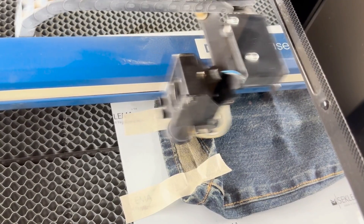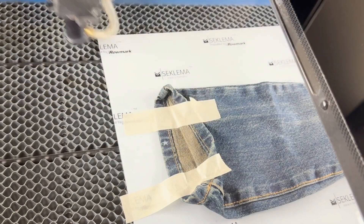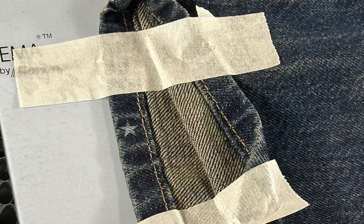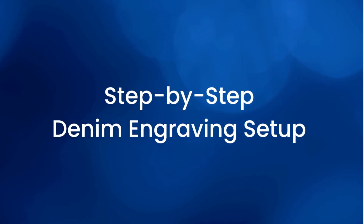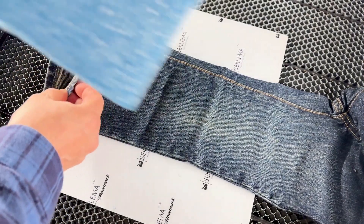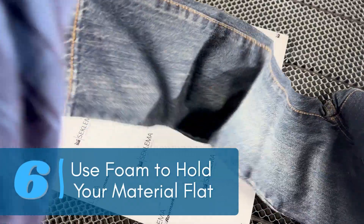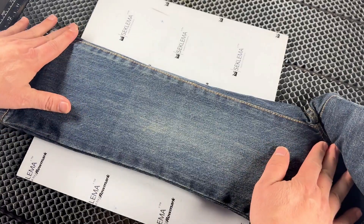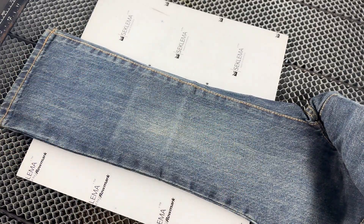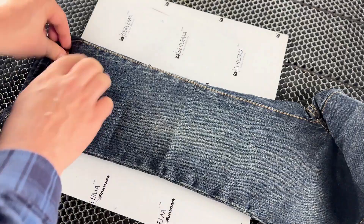We'll start that up and see how it comes out. I can see a nice white mark — those base settings are going to work well on these jeans. Using something like craft foam is a great way to hold your piece flat. It's really important that the entire area you're going to engrave is as flat as possible for an even engraving. There's still a little give to the fabric, so I'll add a few magnets to the ends to hold it all in place nice and flat.